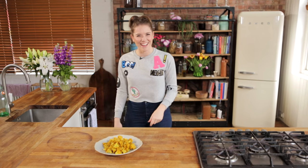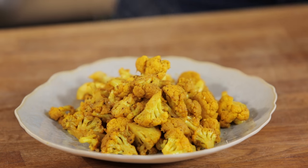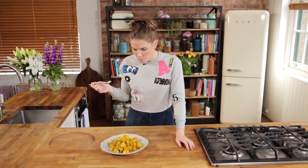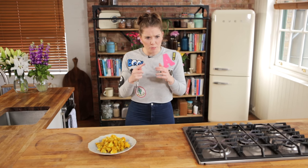There you go — look at the colour, look how beautiful they are. So there we have it, as simple as — turmeric cauliflower bites. It really works. They're spicy — that's some hot chilli powder I used there. That's delicious. You get a real earthiness from the turmeric, but you get like a zing of freshness. I can taste that coriander, but not in your typical coriander fashion.